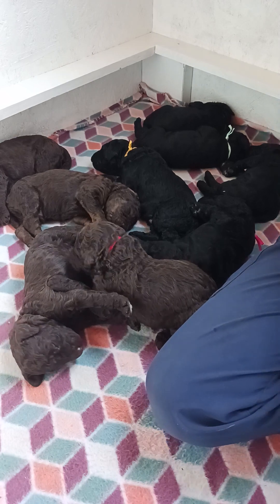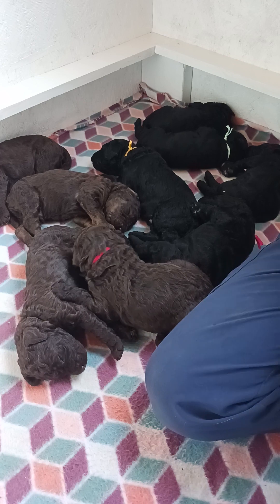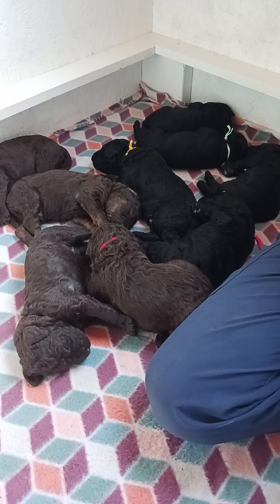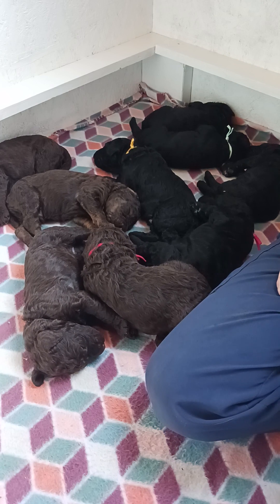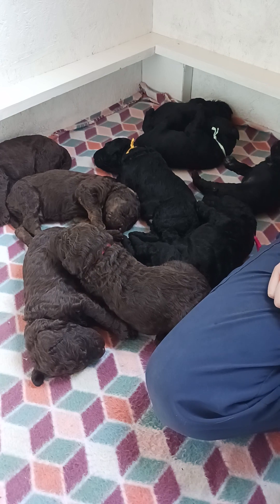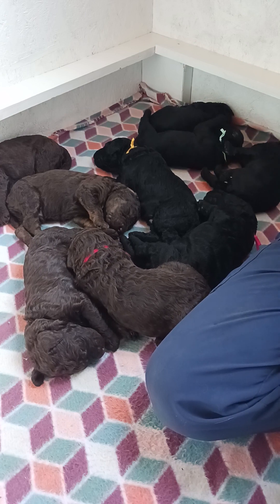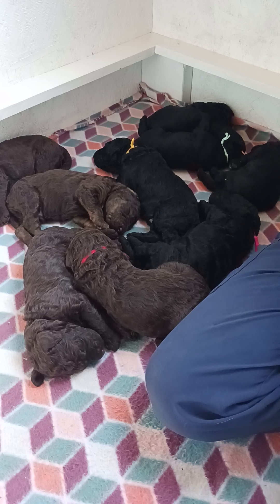The benefits of ENS include improved cardiovascular performance — better heart rate, stronger heartbeats, stronger adrenal glands, more tolerance to stress, and greater resistance to disease. Some important notes: don't repeat it more than once a day, don't extend the exercises past five seconds, and if a puppy is struggling to thrive, you can skip it for that day or multiple days — you don't want to put undue stress on a puppy that's already not thriving.